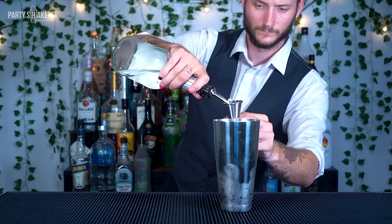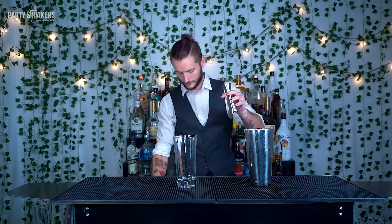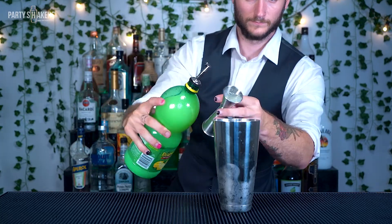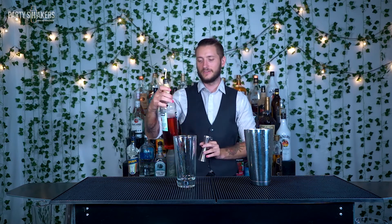Three-quarter ounce of triple sec. Three-quarter ounce of lime. And the one that throws everyone off — three-quarter ounces of Campari.